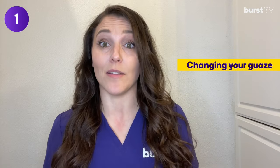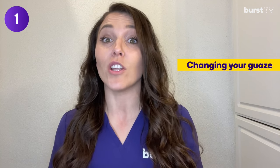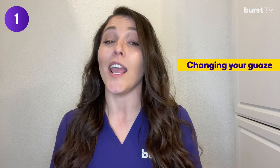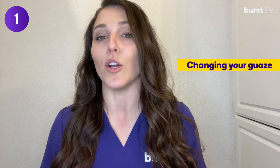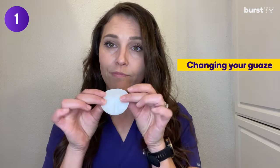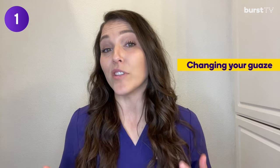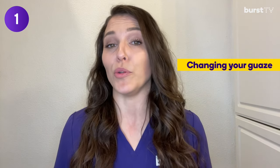Number one: right after your extraction, your dentist gave you some gauze to bite down on. Make sure you change that gauze once it becomes soaked, and make sure that you wash your hands before you do this — we do not want any foreign bacteria getting into an open wound. Fold the gauze in three: fold it once, fold it twice, and then bite down. Doing this allows the clot to form in the socket, the hole left behind when your tooth was extracted.